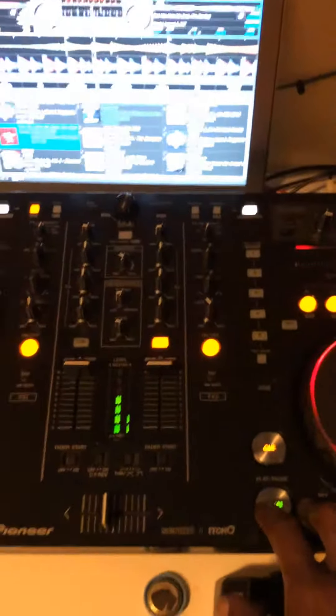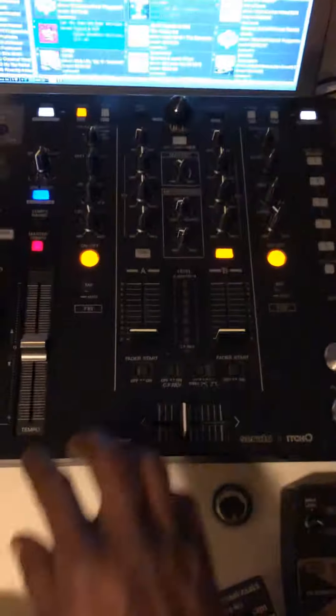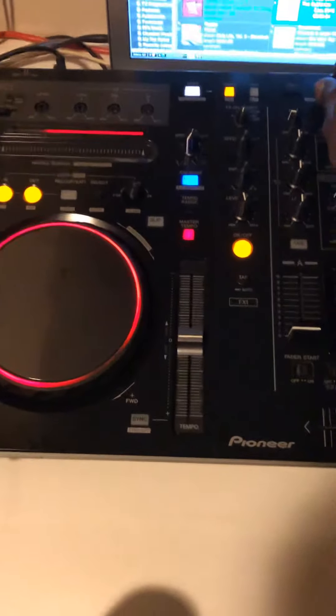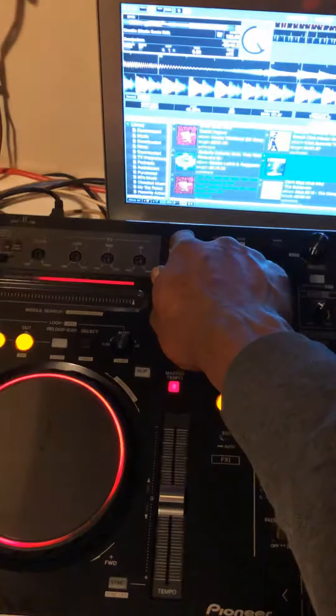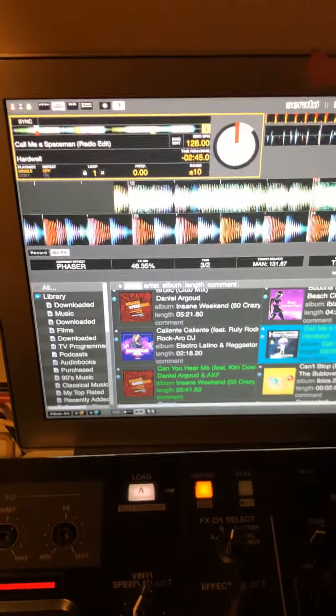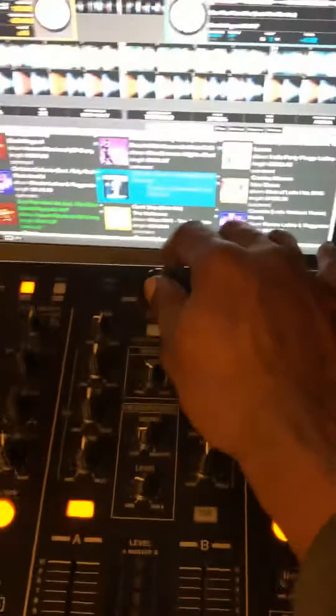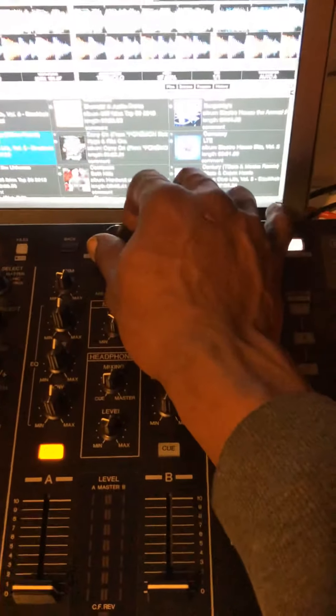Now we want to do a theory on how to mix, just a simple way for beginners. Stop that and bring all faders down. Now what you do - you engage a track, you choose a track you like, you engage it. When you get your track, the first thing you look at is your BPM - see where it is. For example it's 128. Now you find another track to match it.